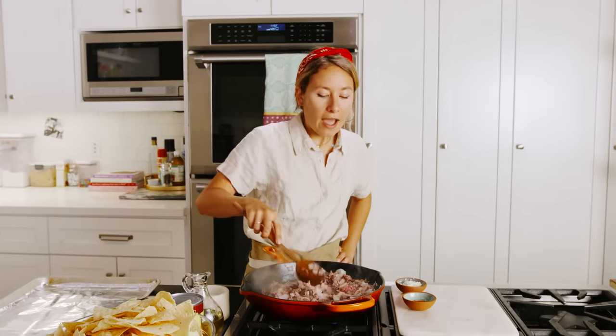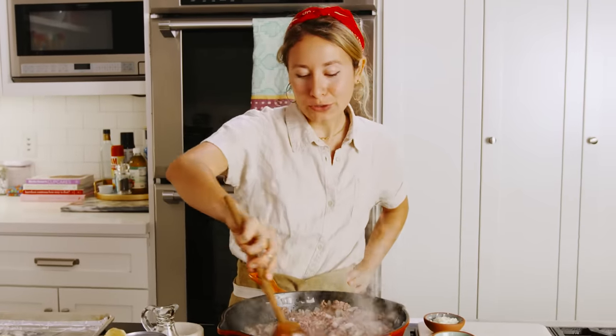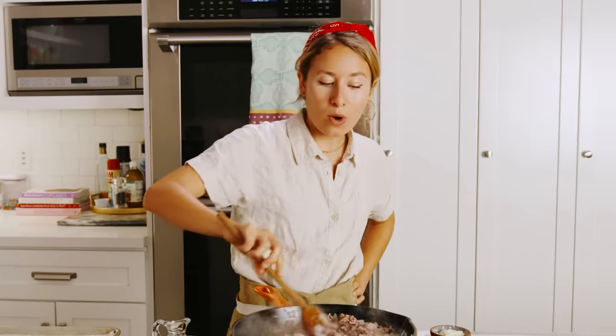When this is done, we're gonna pour off some of the fat and then we'll add our spices and our beans. If you don't wanna use beef, you could also use ground turkey, ground chicken, or crumbled tofu if you're a vegetarian.